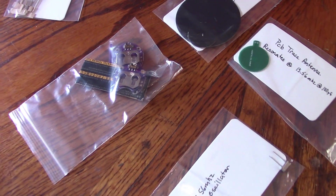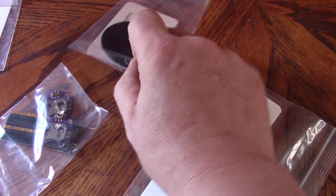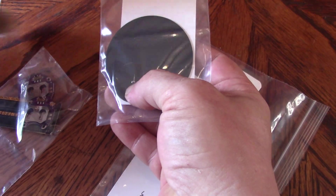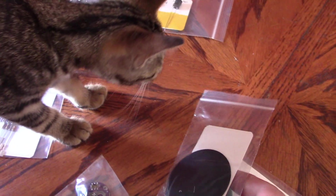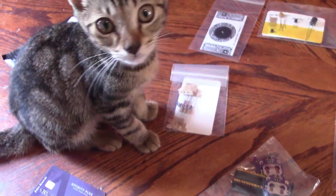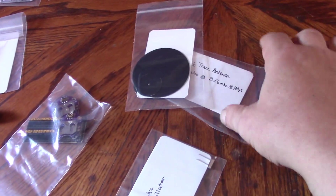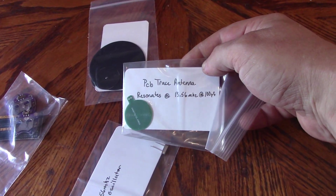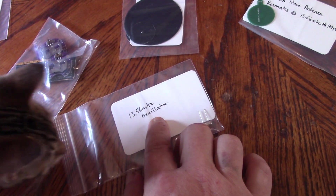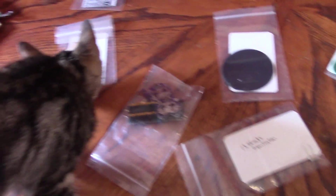The CR2032 is a given — we'll definitely use that. I think we've also got repeaters, and I believe they already have the little SMD capacitors on them. Here's Indy — this cat turned up as a stray, a little kitten on July 4th, Independence Day, hence Indy. Anyway, back to this: I've got one of these PCB trace antennas and I'm thinking it obviously has to include the 13.56 megahertz oscillator. I'll come back in a minute when I've got a better idea of what's going to happen.